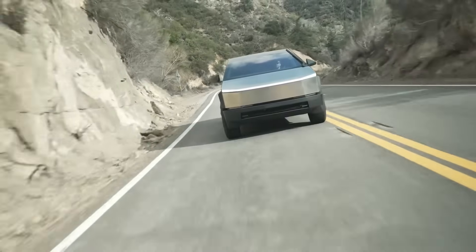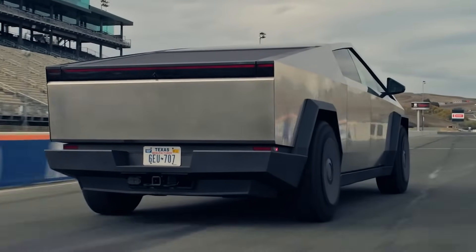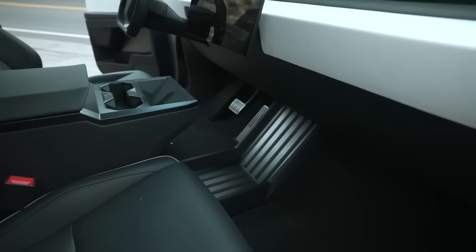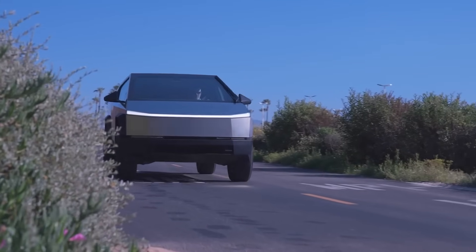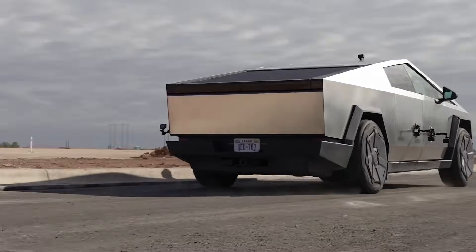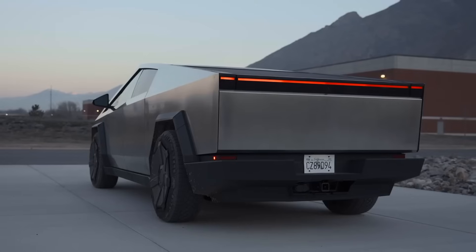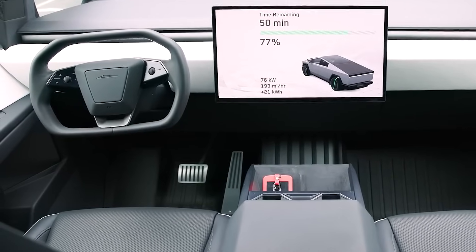Tesla is recalling this year's model due to a pesky accelerator pedal problem that could make the truck speed up all by itself. The accelerator pedal pad can pop off and get wedged by the interior trim, causing the pedal to go straight to the floor and the truck to accelerate at full speed. Given how heavy the Cybertruck is and its quick acceleration time of just over 2.5 seconds to 60 miles per hour, this is a significant problem — and it's also about Tesla being too cheap and not including any fasteners in the pedal trim.